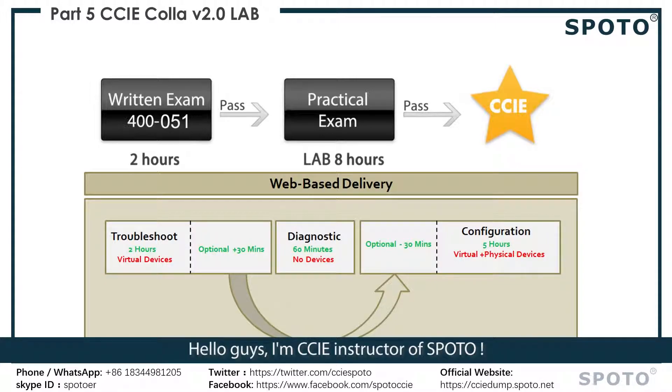Hello guys, I'm the CCIE instructor of Spoto. Today let me introduce you to the CCIE Collaboration written two-level exam.